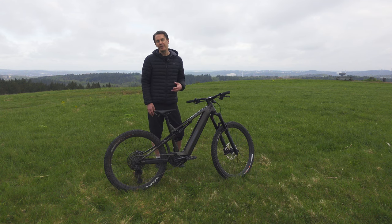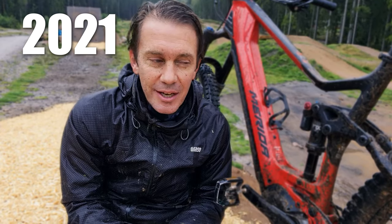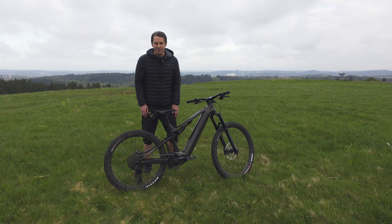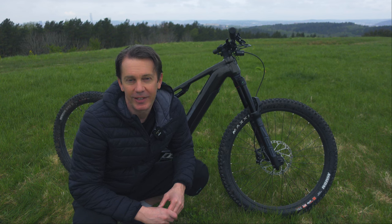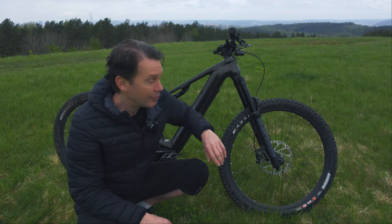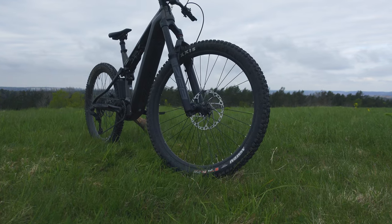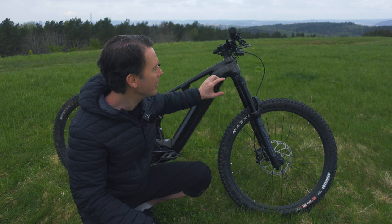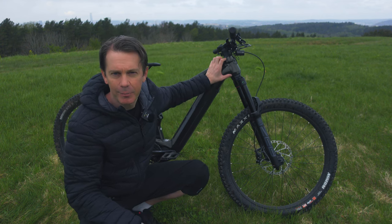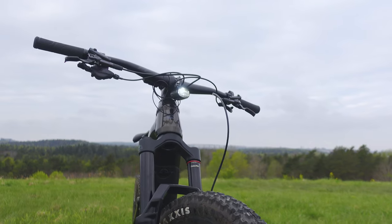This is the latest iteration of the E160. The previous model was introduced about three or four years ago, and I spent some time on that bike too. There is a lot that has changed since then. The previous model had a 160mm fork, but it's grown to 170mm on this bike. That's in line with many other enduro EMTBs and seems to be the new standard length. At the same time, the head tube length has decreased somewhat.